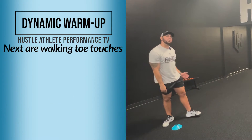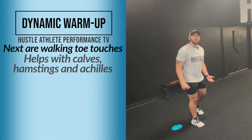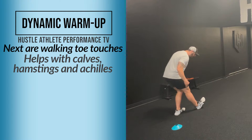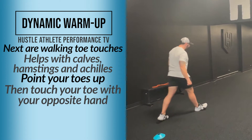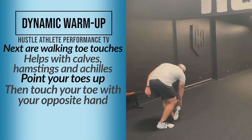Then the next one is a walking toe touch. This one's going to help with our calves, our hamstrings, and our Achilles. Point that toe up, reach over and touch your toe. Take a big step, reach over, point that toe up and touch your toe.